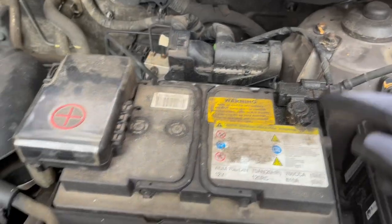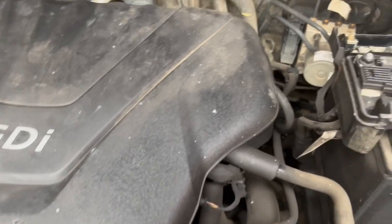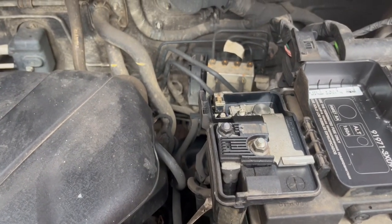This car has got stop-start so it needs an AGM type battery. I had a look around and went for the Lion ones — they seem good enough, good price, about £130 in the UK.